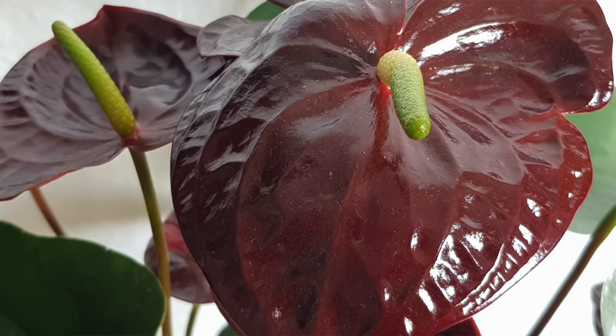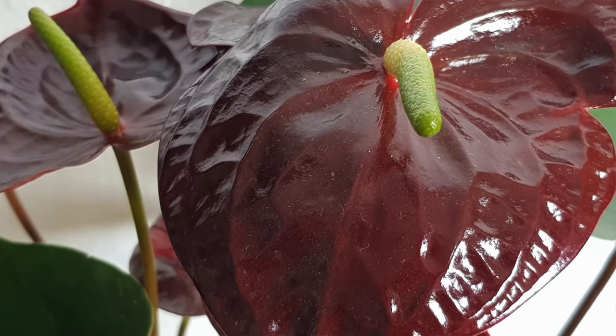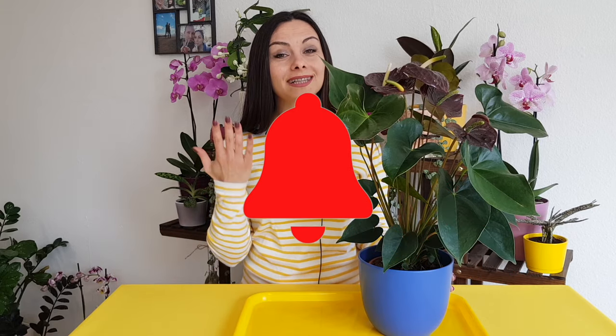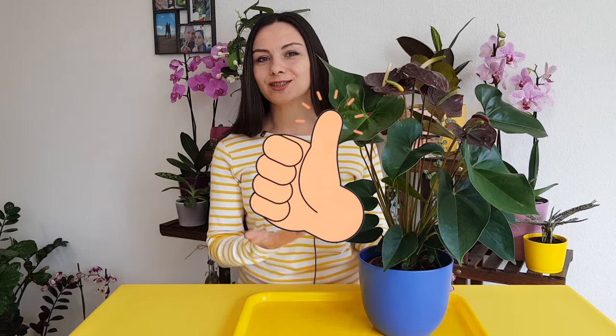I'm Anna and on this channel we're talking about plants and gardening. So if you just started to grow plants or you are into plants and you grow several or maybe multiple plants, then this channel is for you and you may consider subscribing, click on the bell button, like button and let's continue. So we're talking about Anthurium today and 10 mistakes growing them.